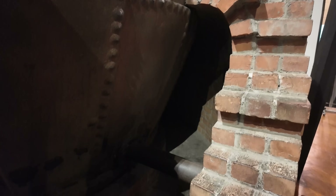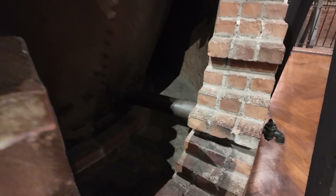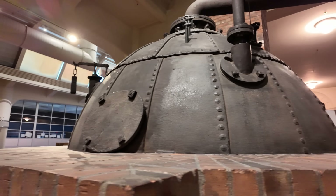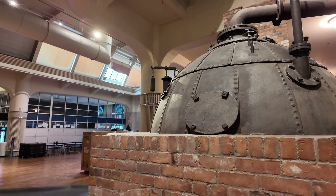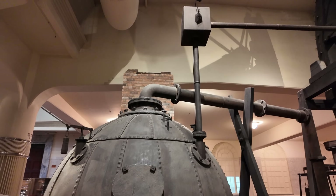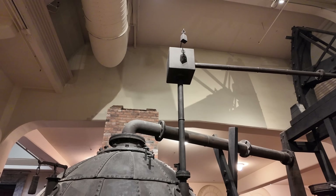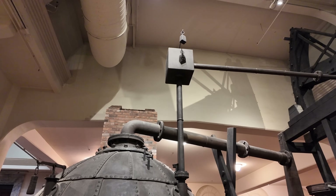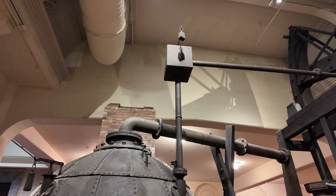You have a drain valve here at the bottom in case you ever have to actually drain this. An access hatch if you need to get inside. You have this water tank up at the top, which doesn't have to be very high even though it's dropping water into the top of the boiler. That allows you to add water to the boiler whenever you need it.